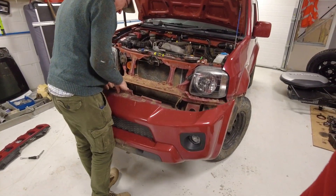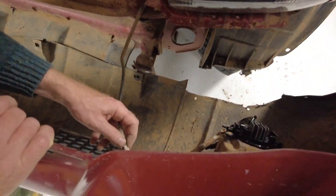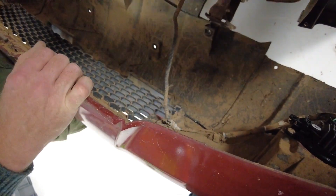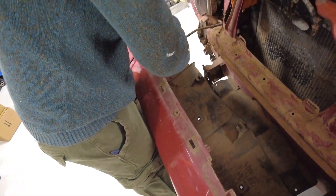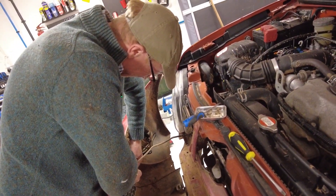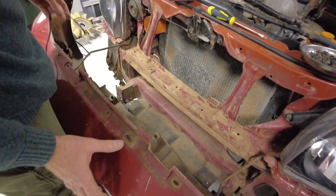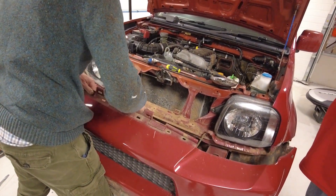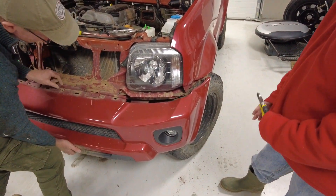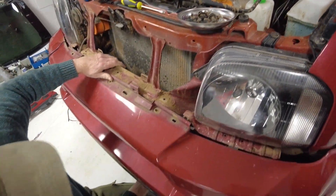Now we've got to plug the original fog light wires back in. We've got the original fog light wires here — we could put some white grease in there to keep the water out if we were being super professional. You heard them all clicking — there are no clips, they just guide around there — and then we should be ready to offer the bumper back up.